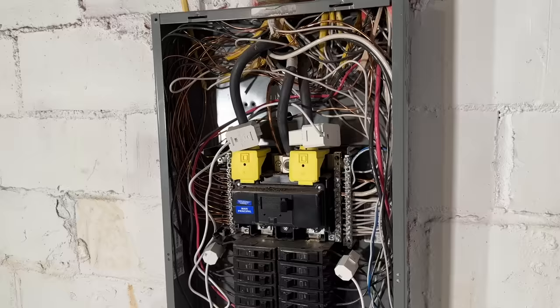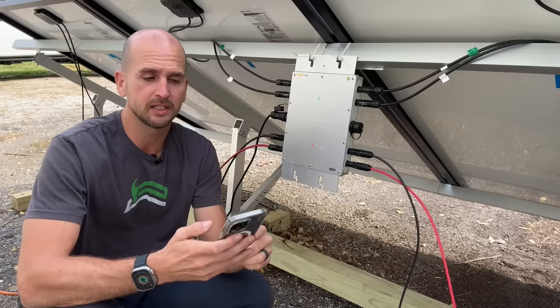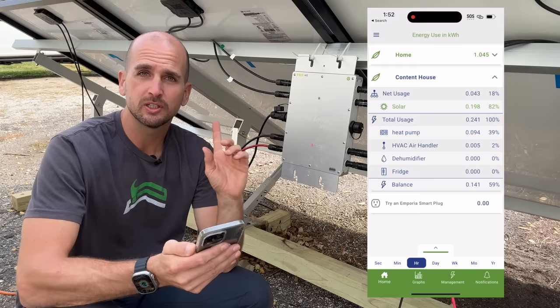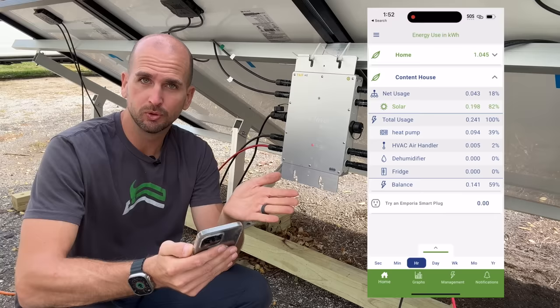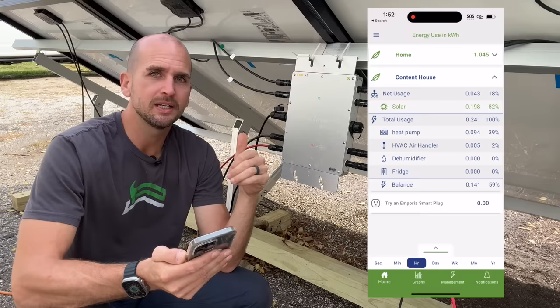I monitored the seven-day trial through an Emporia energy monitor installed in my electrical panel — a very inexpensive device that comes in handy for things like this. I have both my home and a content house on this Emporia energy monitoring app. Looking at the last hour, from this microinverter we've produced 198 watt-hours and consumed only 241 watt-hours — not much going on in the house. It's a mild day, so the heat pump really isn't running and we only have a fridge and a dehumidifier running some of the time.